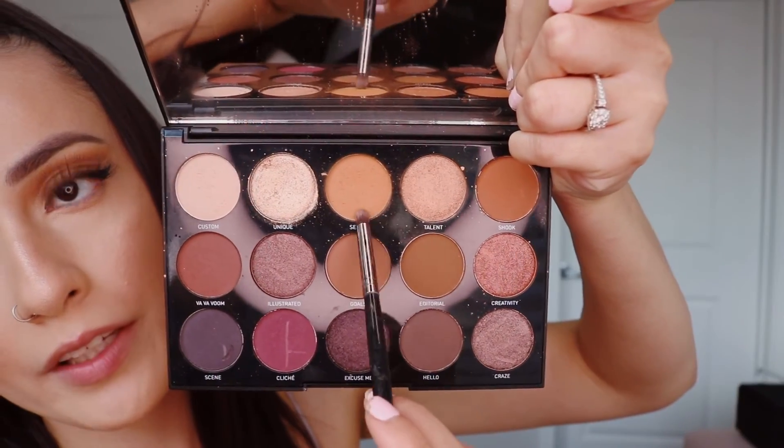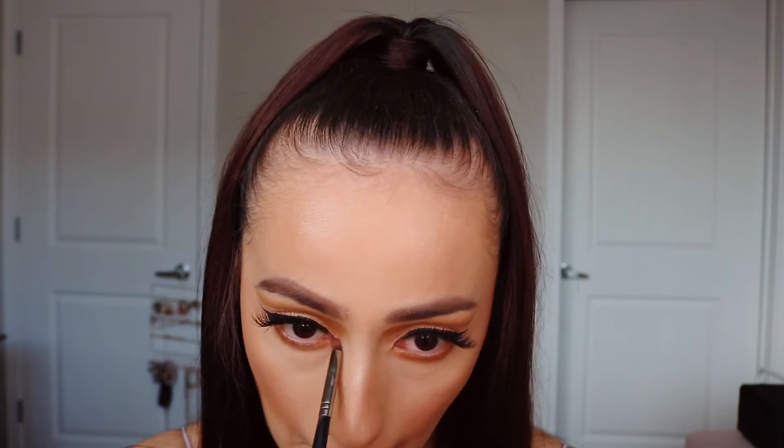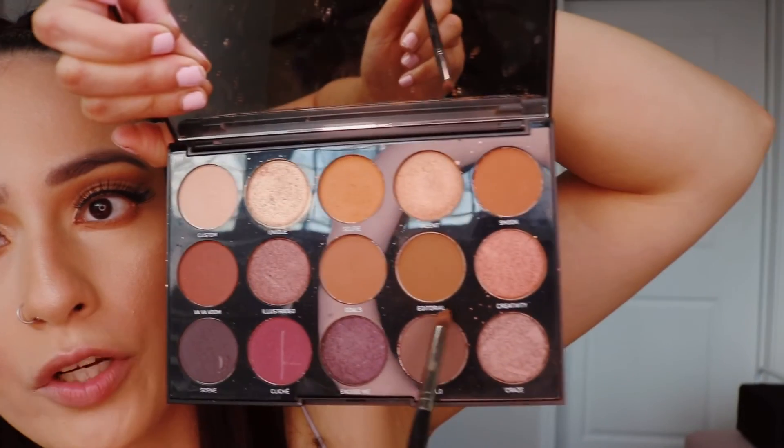Alright you guys, now that I have my face together, I'm going to go ahead and apply some lipstick, and I'm also going to do my lower lash line. I'm going to go in with this shade right here and just take that right underneath. Just like that. And then I'm going to take the darker shade right here and apply that shade only towards the outer corner.